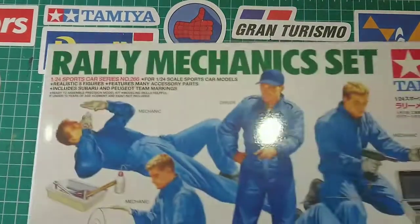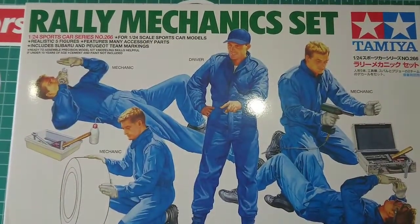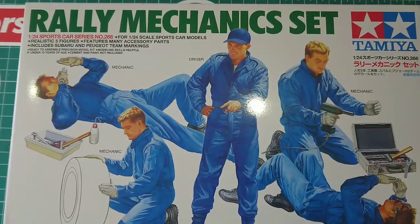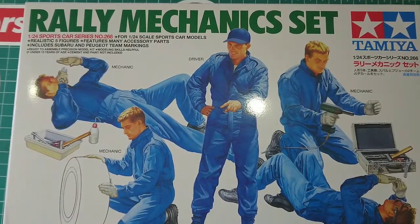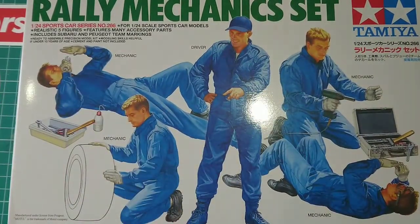Welcome to Building on a Budget Models. Today we're going to be unboxing this — it's the 1:24 scale Raleigh Mechanics set by Tamiya. As you can see on the front, there are five figures that come with this set and a range of tools as well.